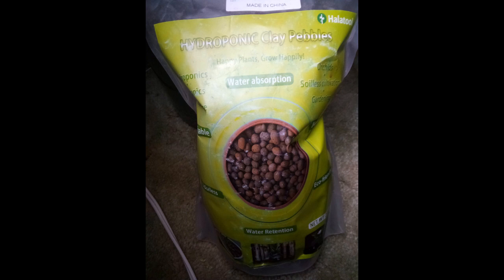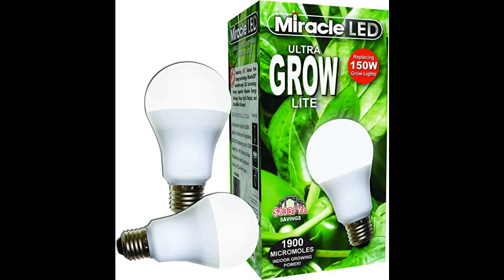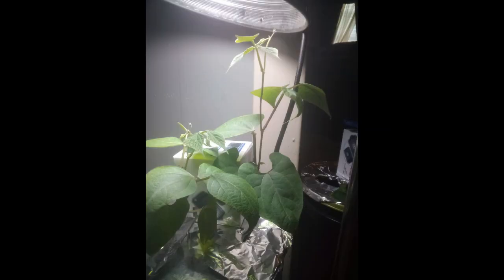You'll want some clay pebbles. This is your growing medium — it's what the plants grow in instead of soil, and they're reusable. You'll need a grow light. I've been using this brand for seven years and I've only had to replace them once last year. I like them because they're inexpensive, full-spectrum, don't put off any detectable heat, and last for about 50,000 hours. They also fit right into a regular light socket. I put mine into chicken coop fixtures so I can move them around and clip them onto whatever I need to.